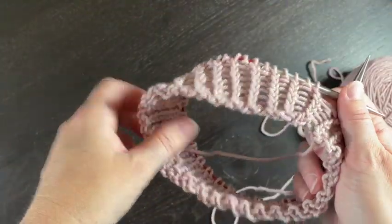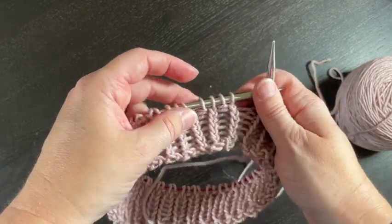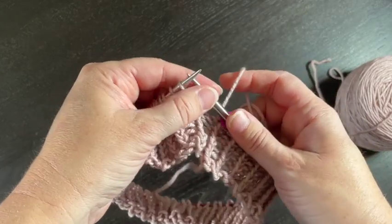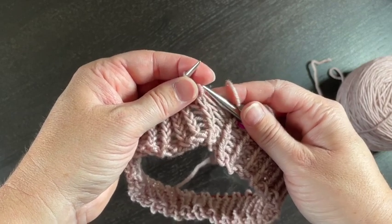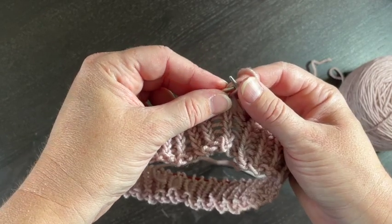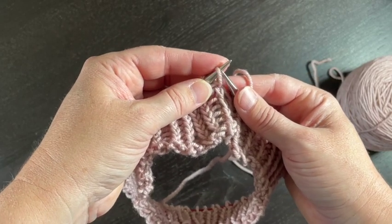Here on my double twist loop cast-on collar, I'm going to take a minute to show you the right lifted increase. The way she has it done in the pattern, a right lifted increase would be as follows: you're going to grab the stitch underneath from back to front — she's got some really nice pictures for this — of the stitch immediately below the next stitch on your left-hand needle, take it, and place it on your left needle.